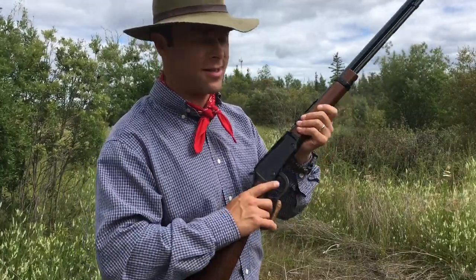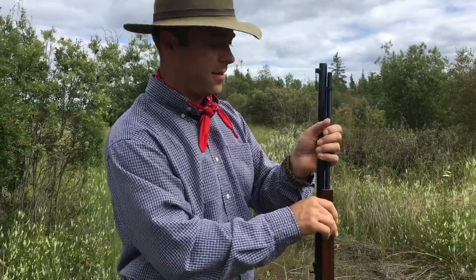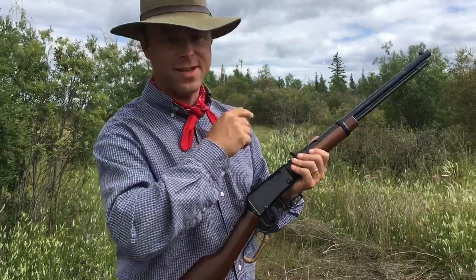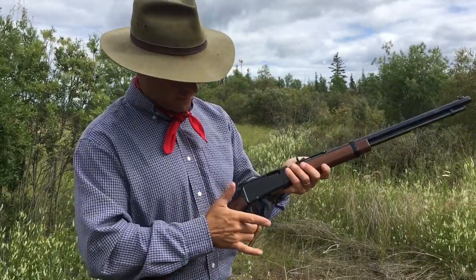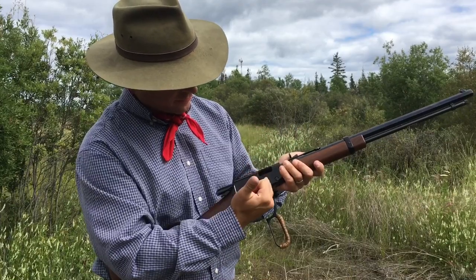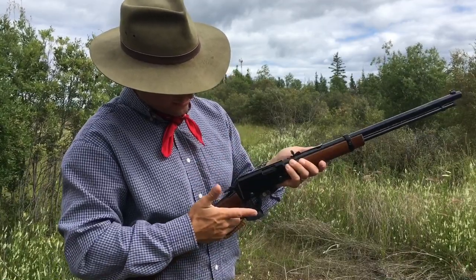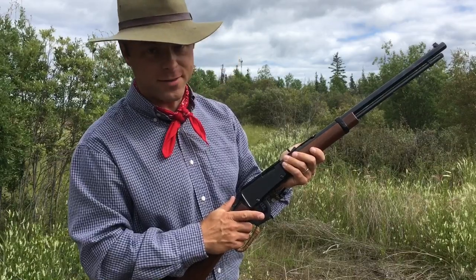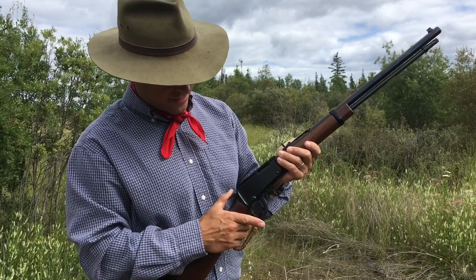It is a lever action - we'll make sure it's clear and safe. Nothing in the chamber, nothing hiding in the action, you can see the follower. Looking at the bolt through the muzzle end down the breech - it's clear. Put it on half cock, and that's our safe direction for today. You cycle the lever, the bolt comes back and pushes the hammer back, your follower pushes around into your elevator and comes up into the breech, the bolt strips that off and pushes it into battery, and then your hammer is back. It doesn't have an external safety but it has a half-cock safety.